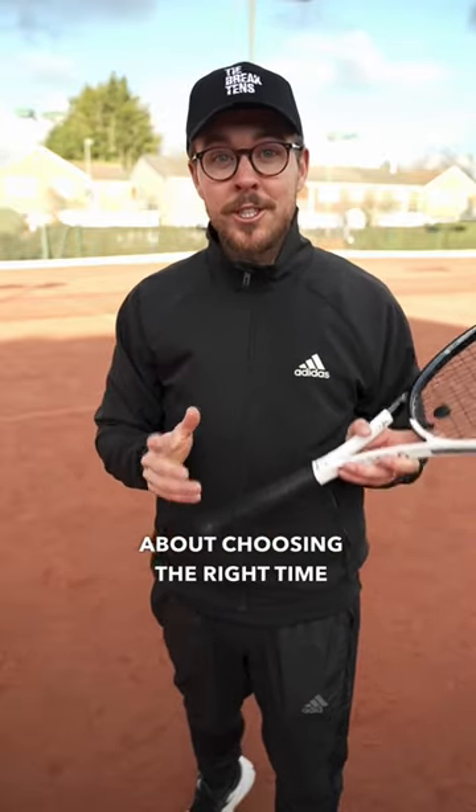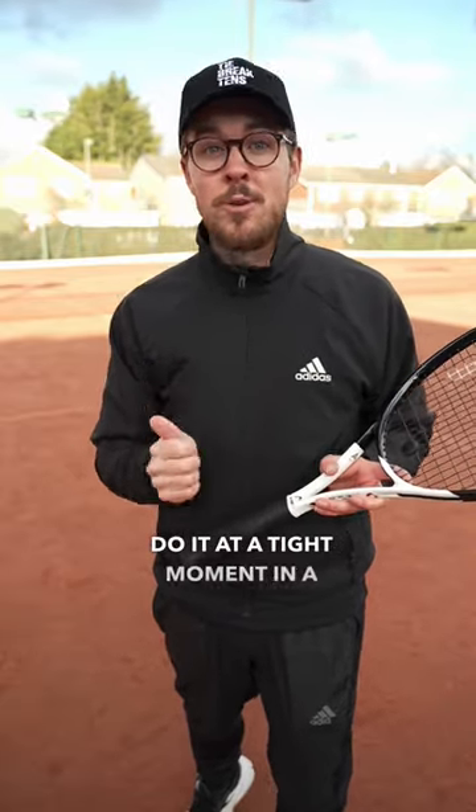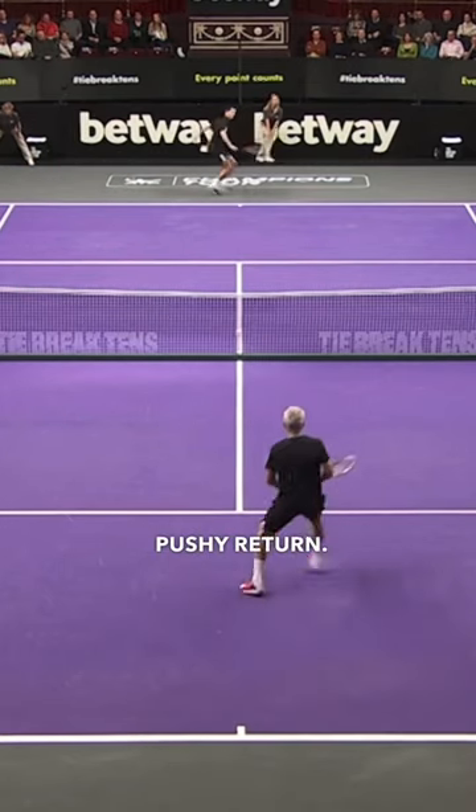Number two is about choosing the right time to do it. You want to do it at a tight moment in a match where you feel that your opponent might hit a pushy return.